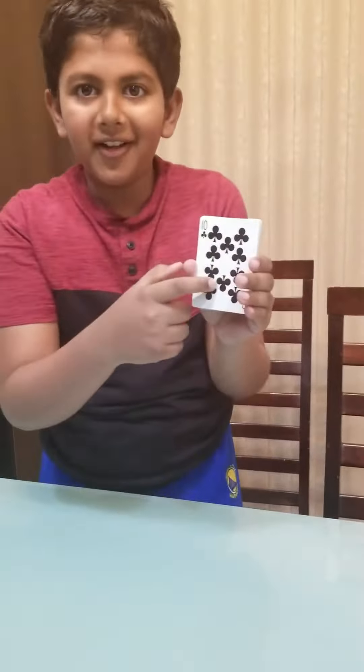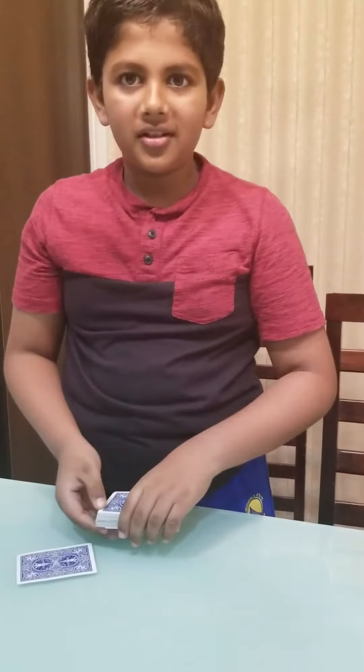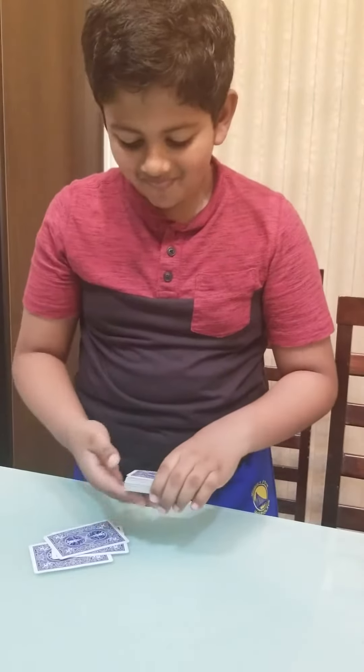Watch as I find your card. No. This is your card. No. Is that your card? This is your card! No. And finally, last but not least, your card. No.